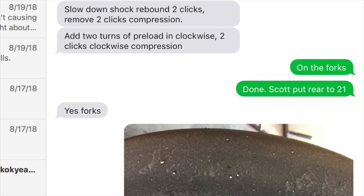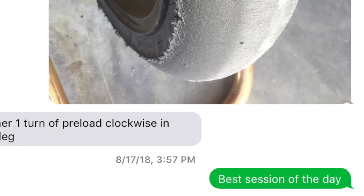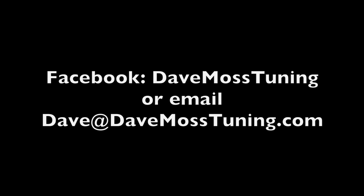Dave Moss can tune your suspension no matter where you are on the planet via his remote tuning service. Contact Dave on Facebook or by email at Dave at DaveMossTuning.com.